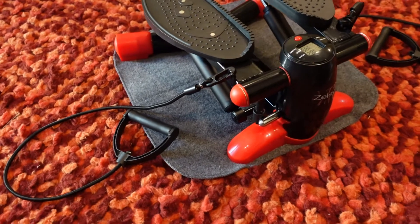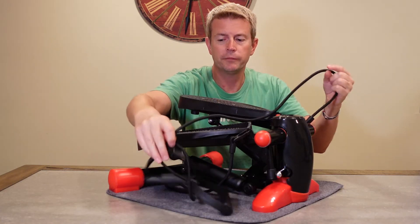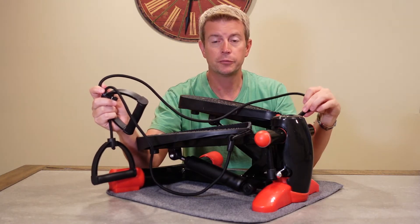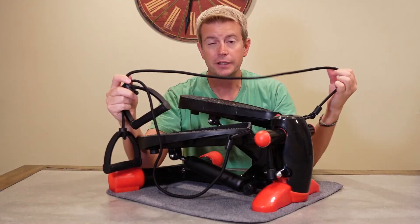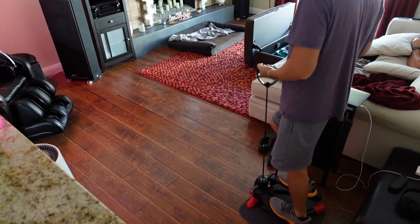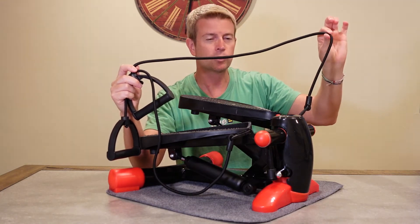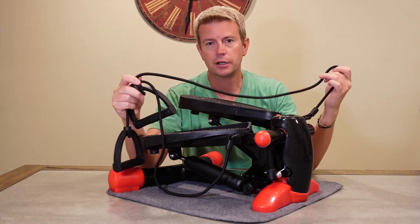It also has two places where you can hook in resistance bands, and it does come with resistance bands as well as a handle. The included bands are more of a bungee cord type — not rubber — but you can hook your own bands up to these as long as they have hooks. For me, they're a little more for stability and something to hold on to, and for actually working your arms you'd probably want to use your own bands in different sizes. But the included ones work great for just holding on to.